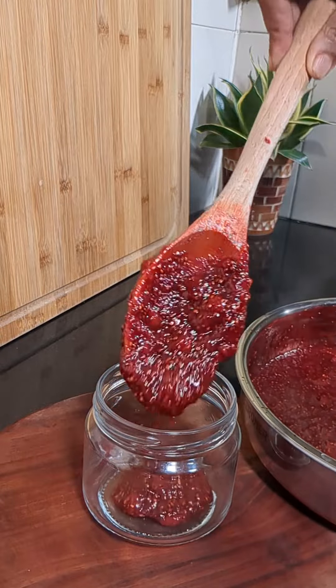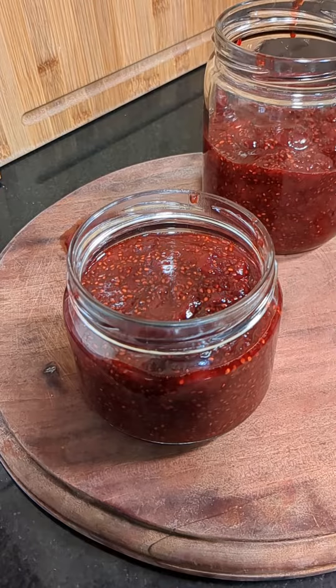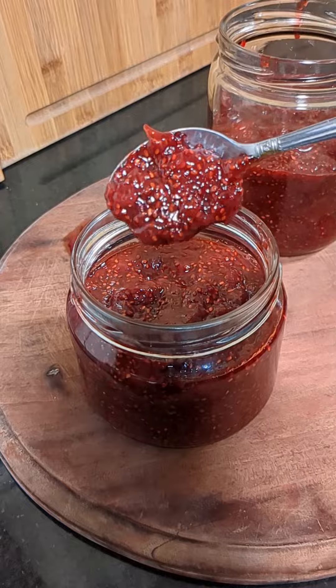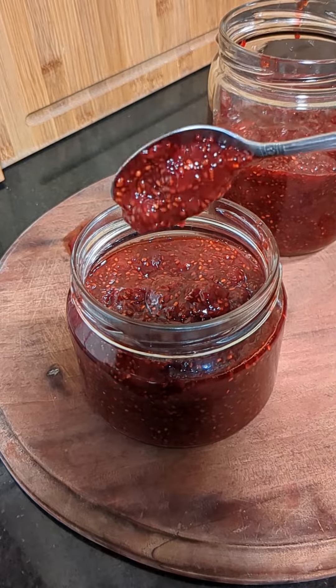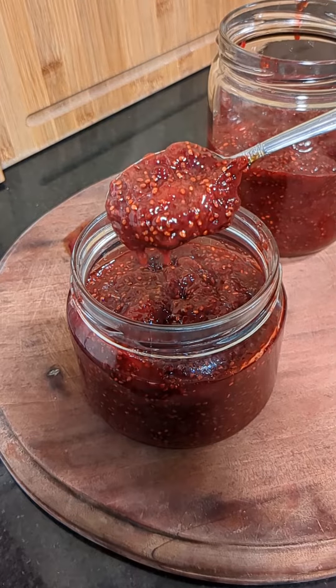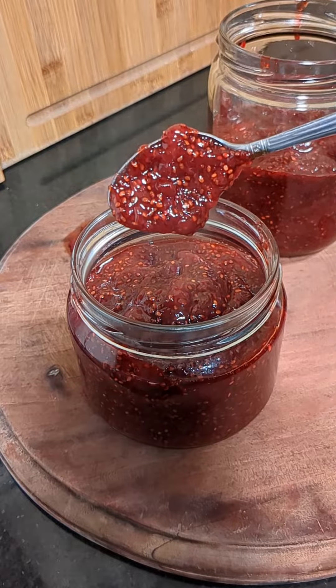We should allow the jam to cool down completely, and only after that we should close the bottle. Then we should store it in the refrigerator as we have not added any preservatives. Hope you liked the video!